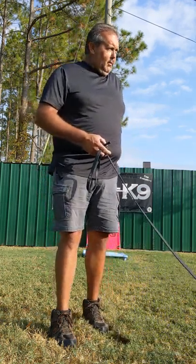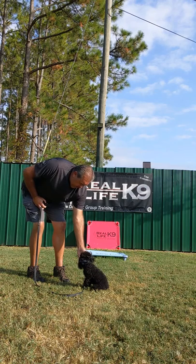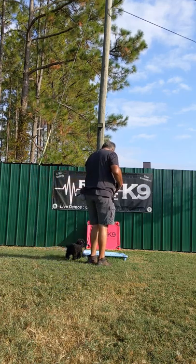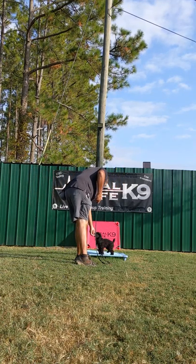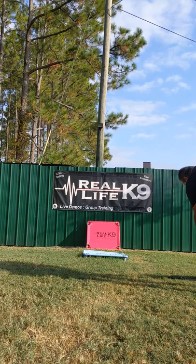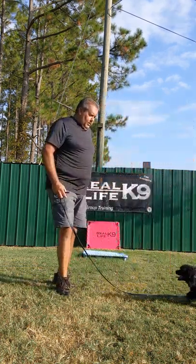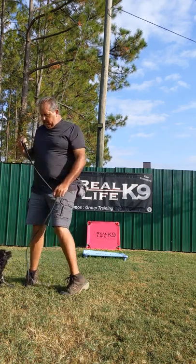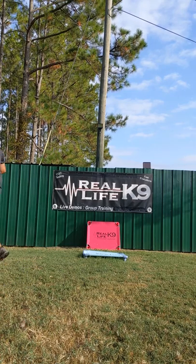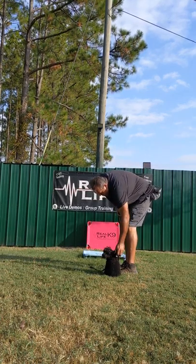Here's how it looks. [Trainer calls 'Chip, here' multiple times — dog comes each time, receiving 'Yes,' 'Good boy,' and 'Free' markers with treats and praise.] At one point Chip is acting excited and spinning around — the trainer laughs, praises him, and releases him with 'Good boy, free.' The dog is enthusiastic and engaged throughout.